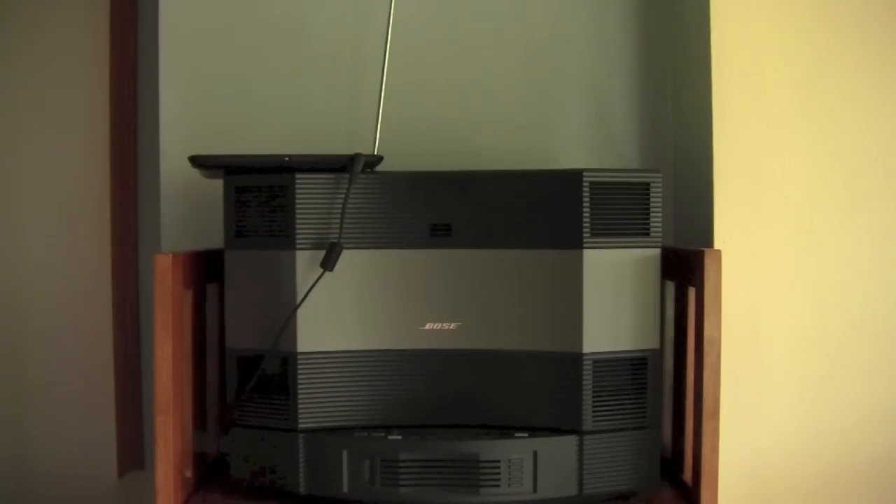Another thing I love about the Bose system is the fact that everything is fast on it. It starts up fast. You can change from FM to CD fast, from FM to CD to auxiliary — very fast. It's a quick machine.